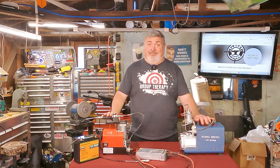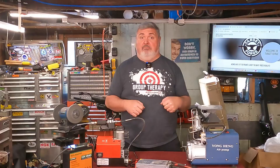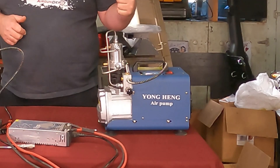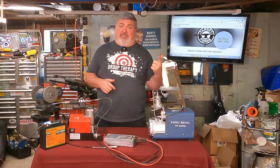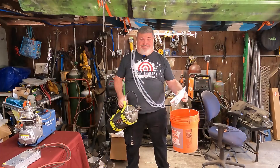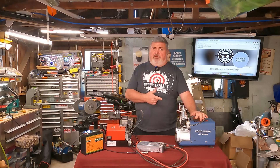Let's consider the paradigm we've all been sold for entry into the PCP world. You could hand pump — it gets old real fast. Or you could get your water bucket, your expensive carbon fiber CVA tanks, and a trusty — I use that term loosely — Yung Hang compressor to fill those bottles, and lug them around to fill your guns.